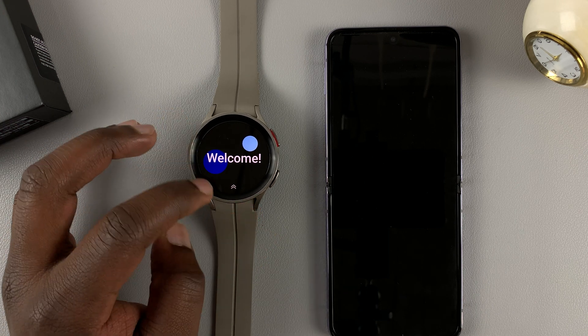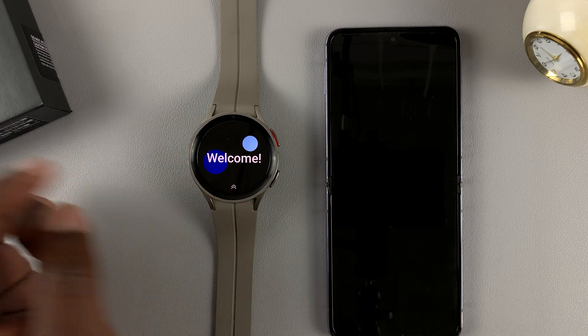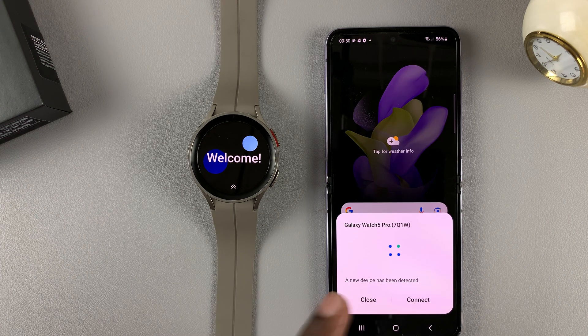Once it restarts, you should see the welcome screen. Now you need your phone to complete the setup process.